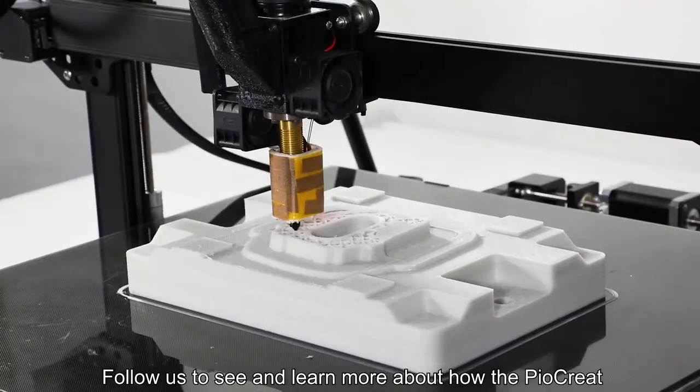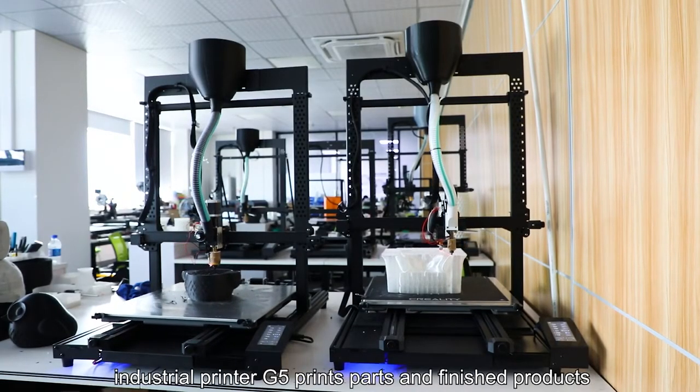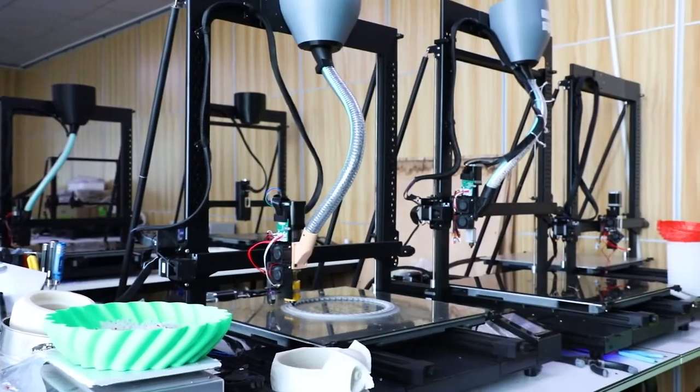Follow us to see and learn more about how the industrial 3D printer G5 printed parts and finished products.